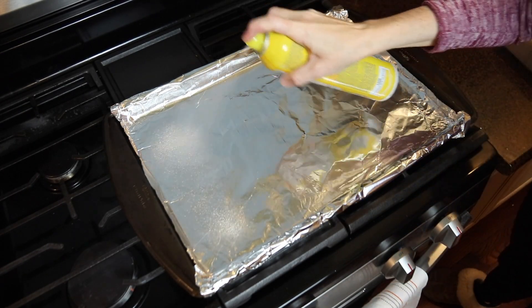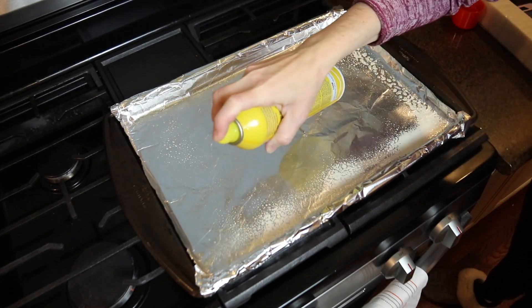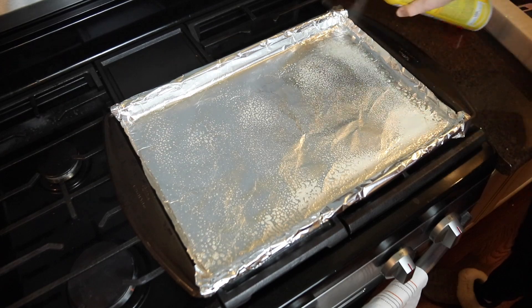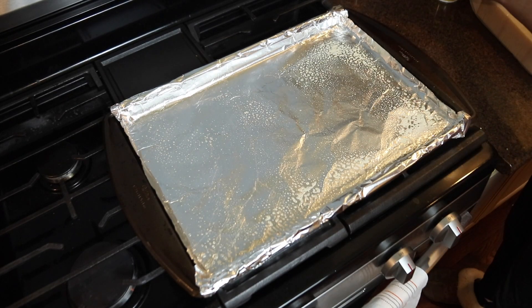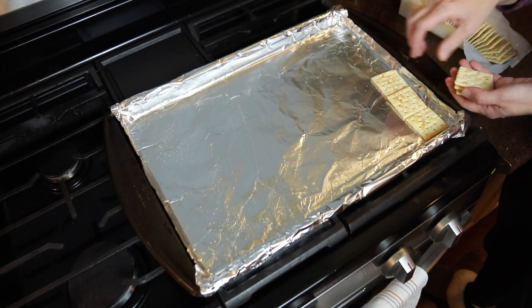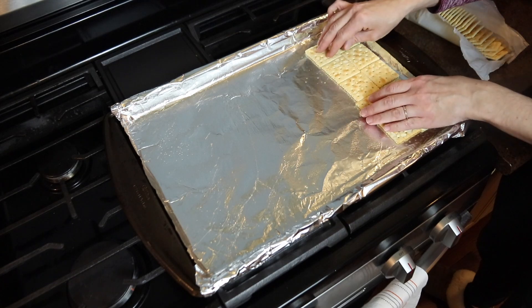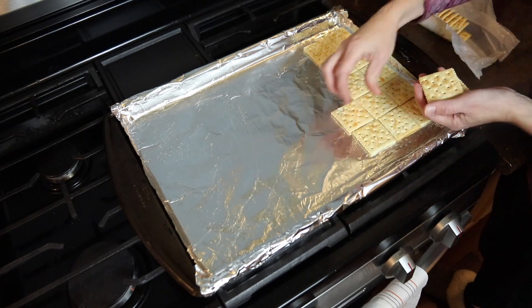I lined my rimmed baking tray with aluminum foil and then sprayed it very thoroughly with baking spray. Then I took one sleeve of saltine crackers and placed them all over the top of the baking tray. The recipe called for 48 crackers, but my sleeve — the Aldi brand of saltines — only had 40, so I used a few extra because my pan was wide enough to fit 48 crackers.